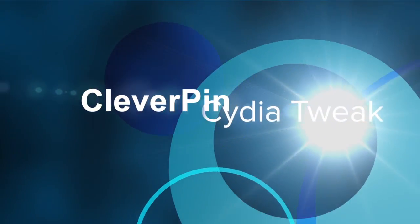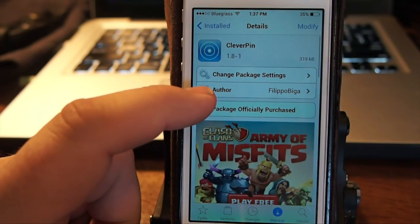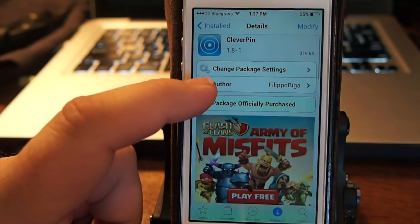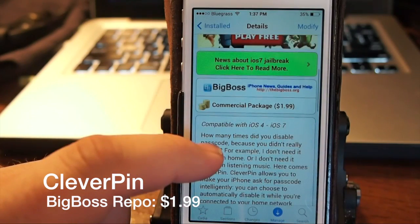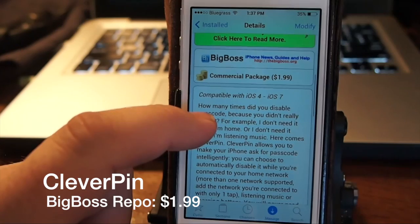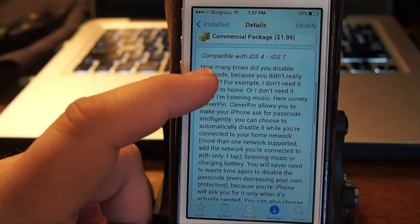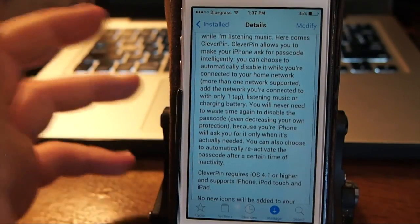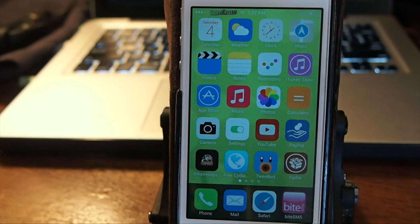Hey YouTube, it's your iPhone captain. I just want to share an update on Clever Pin — we did a review on this several months ago back on iOS 6. You can find it on Big Boss, it's $1.99, and it's compatible with iOS 4 to iOS 7. This allows you to bypass your passcode if you are on a safe network such as your home network.